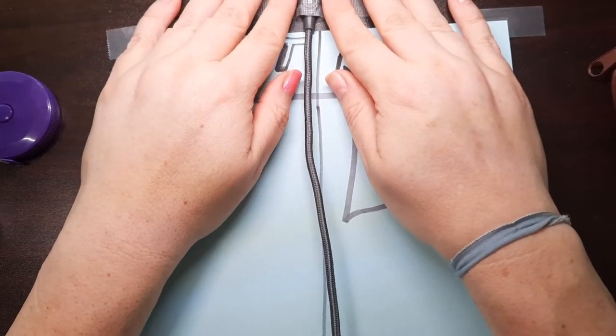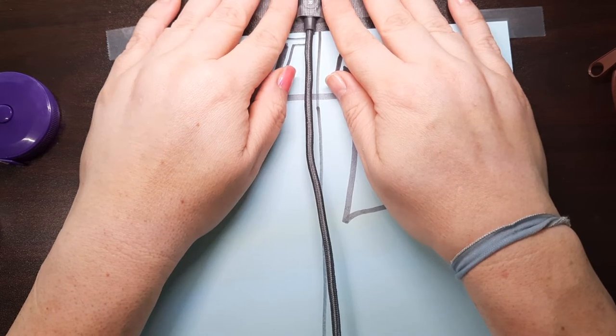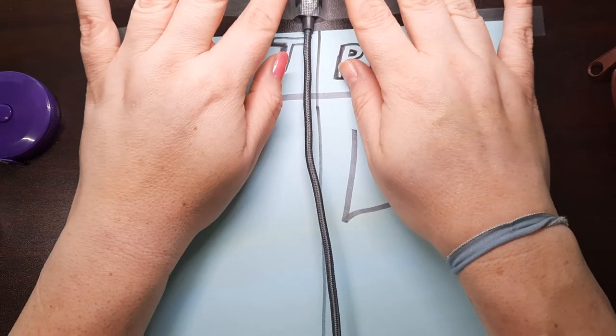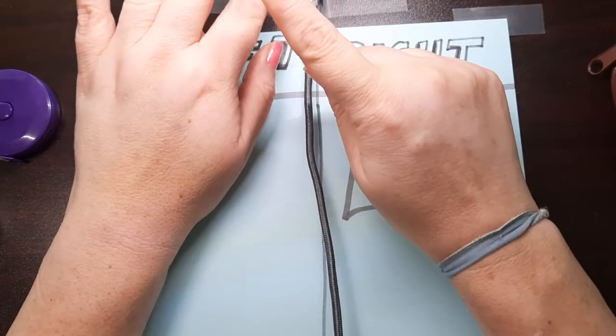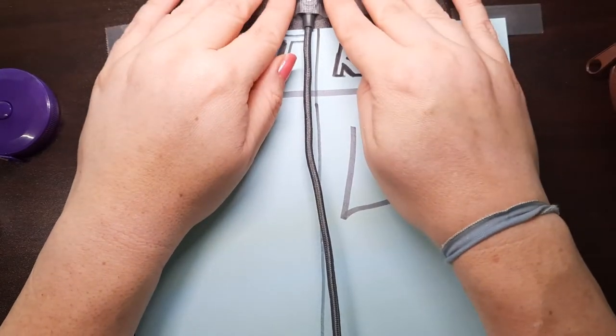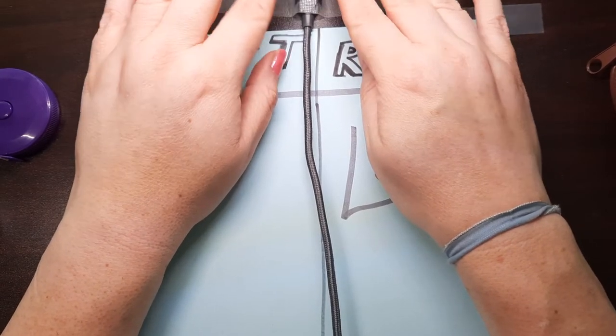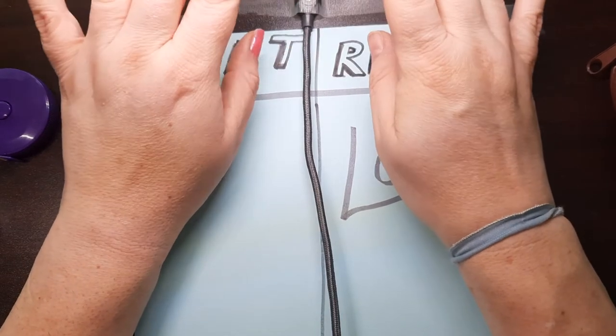This is a great way to use up your scrap yarn. As long as you're going to be able to tell that's your charge cord — especially if you're in public using a public charging station — somebody is not going to walk off with your cord because it's so obvious that's your cord.